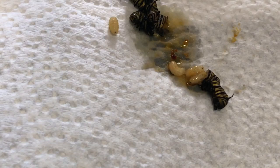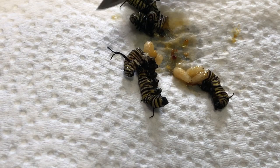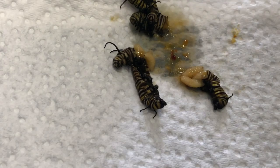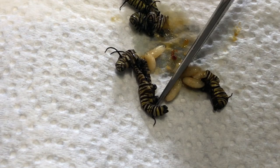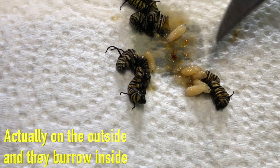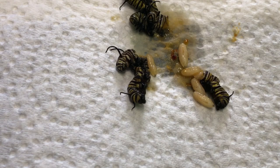Here's another larva coming out of this one — look at it crawling out. The larvae are inside the caterpillar. That's what these flies do: they lay eggs inside the caterpillar and they grow inside — that's what kills the caterpillar. The larvae are crawling everywhere. I don't know how many more are left in here, but this is what's killing the caterpillars.